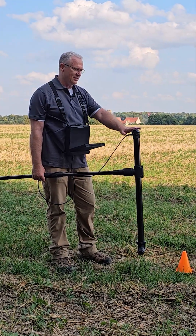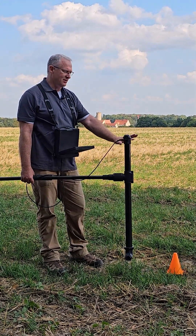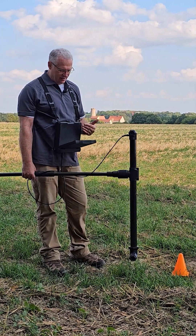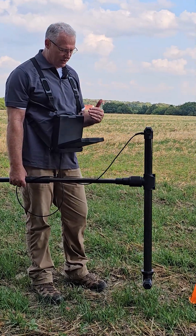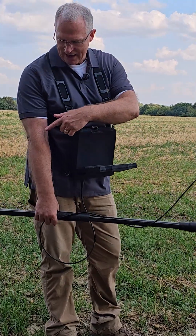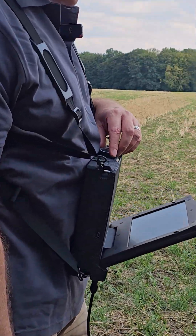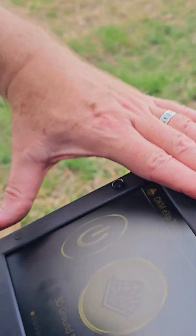The first step is you've got the single sensor hooked up, the sensor extenders are removed. We've got the sensor connected to the controller. We have our extension rod here, and the controller is powered on.